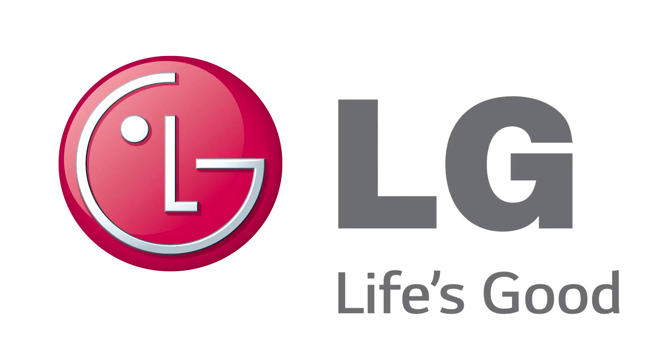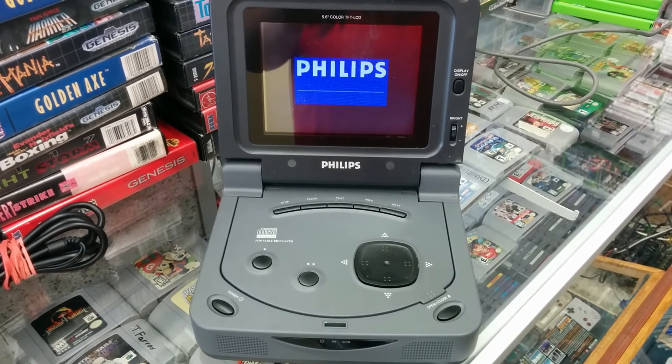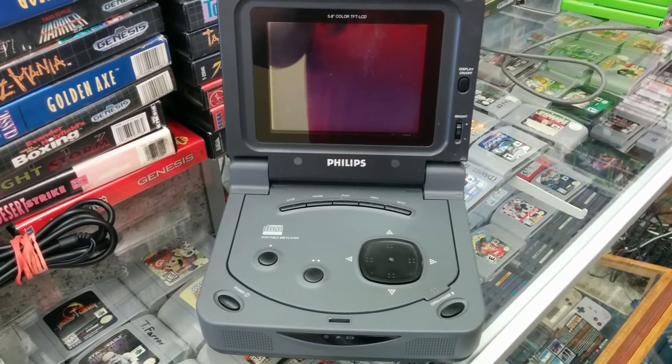The 370 model is the newest and was made by LG and later Gold Star. It was easily the most successful portable CD-i model, marketed for its slim design and portable LCD screen.